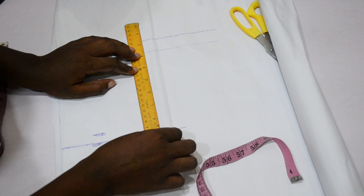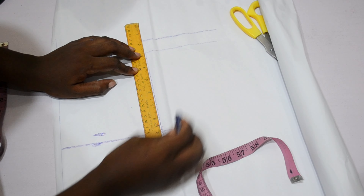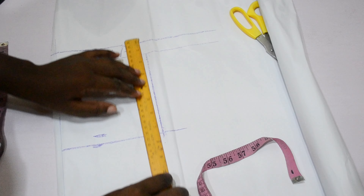I'm going to go down six inches from my armhole depth and then go ahead and connect the line.